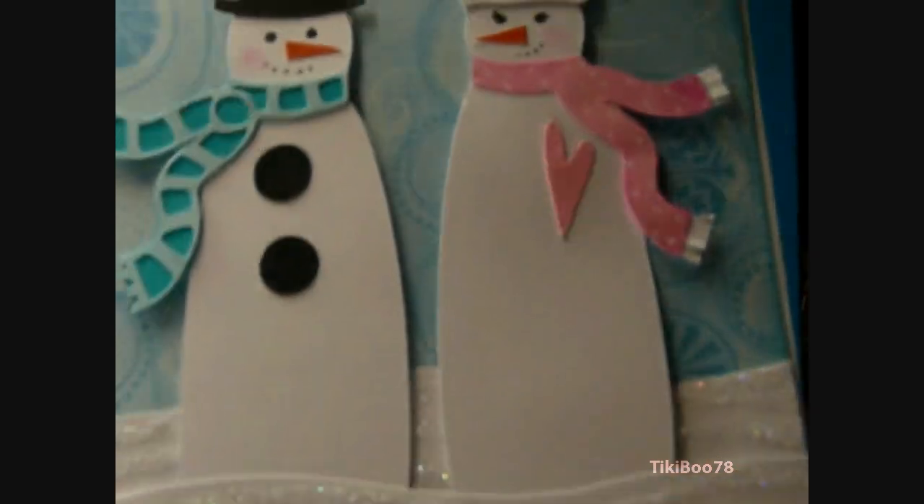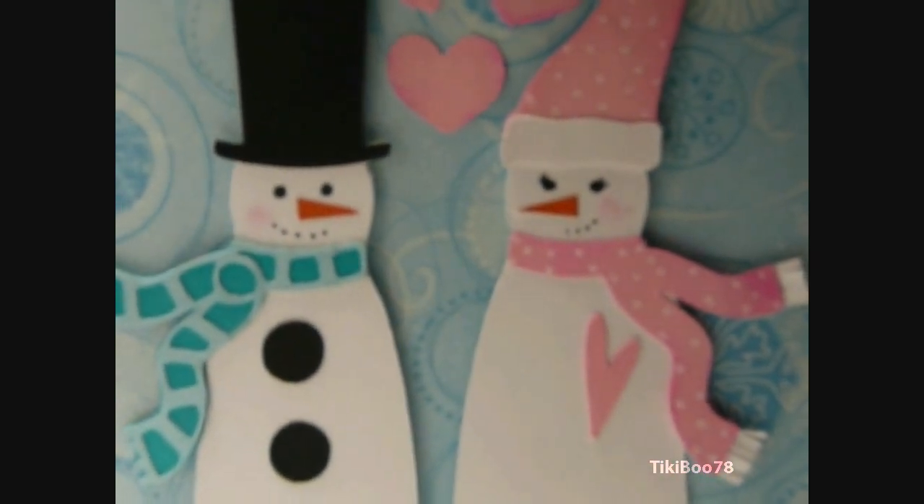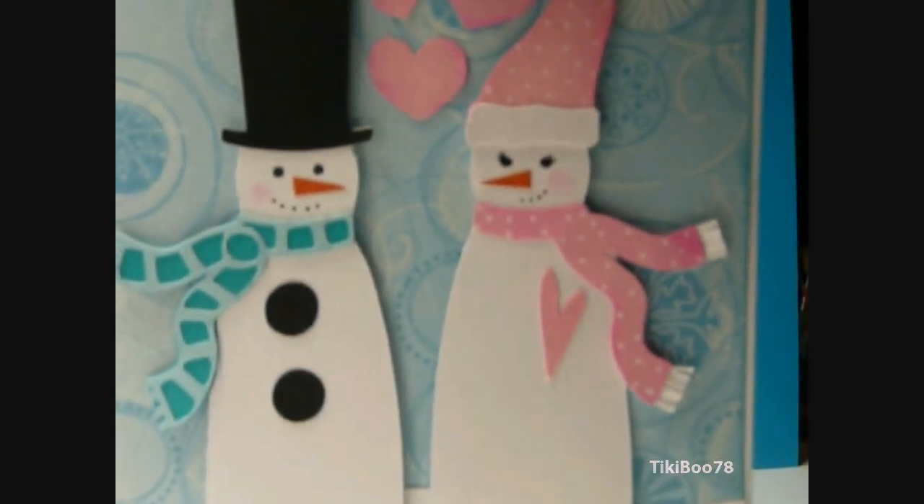The faces right here — I went ahead and hand drew them. I used a fine tip permanent pen from Martha Stewart. I also used some pattern paper for their noses and some chalk on their cheeks.